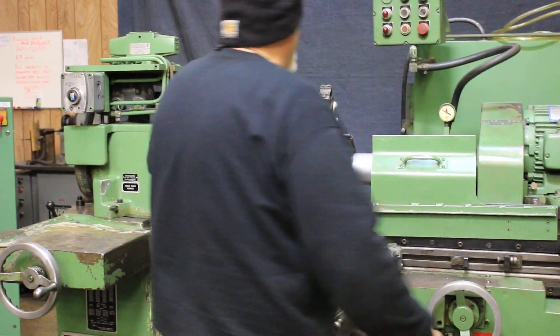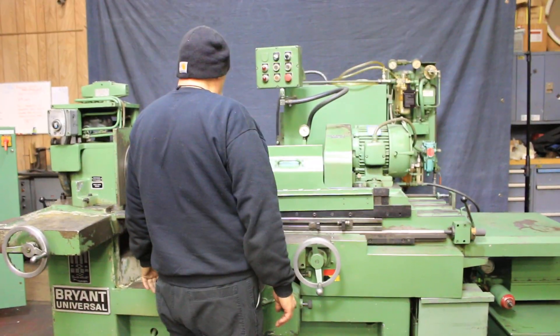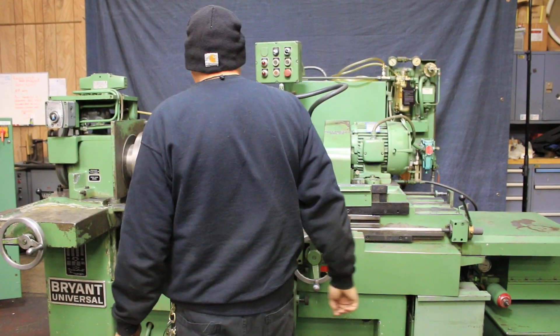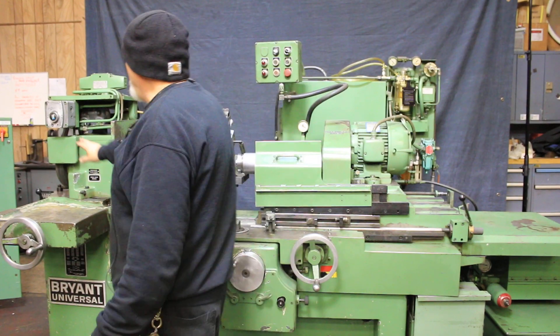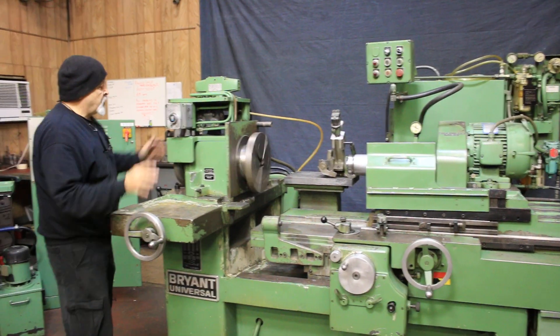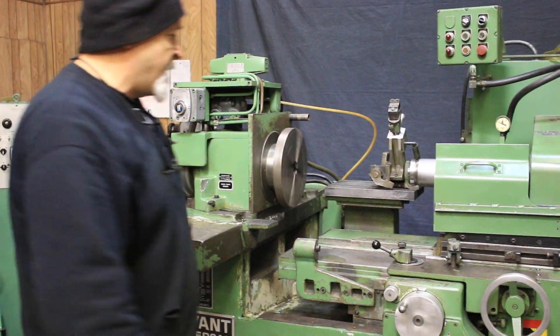Let's go ahead and start the headstock. It's your headstock there — variable speed. Your slide here. Of course, this whole head can be rotated several degrees in either direction.